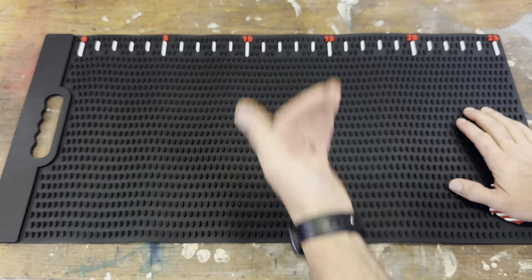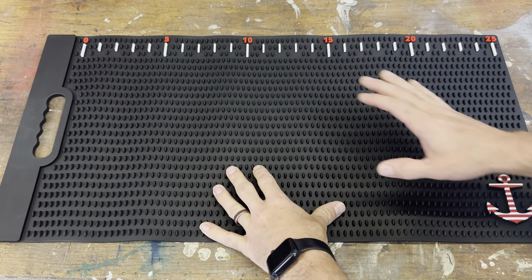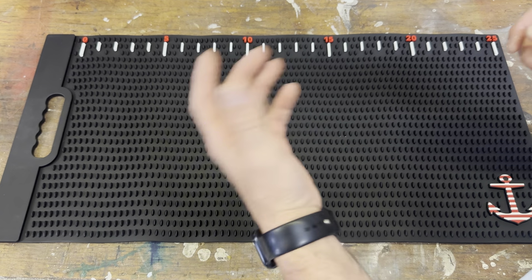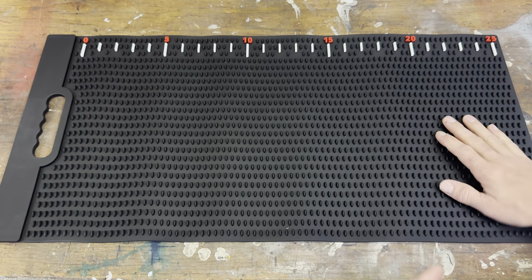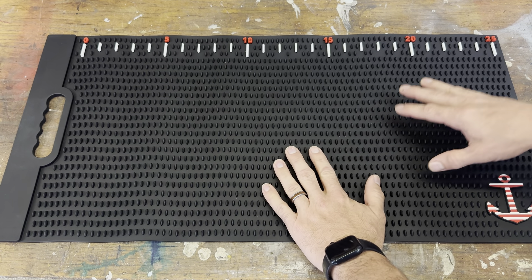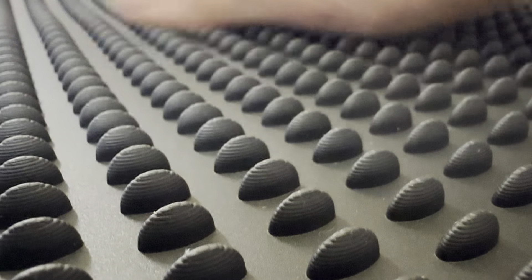This is my new fillet mat. I'm not ashamed to say I'm not the one that fillets the fish, but now it's my turn and I'm gonna start doing all the fish cleaning. I got this mat because I don't like doing it on a cutting board — I don't like holding the fish or having to get out the bulky one that holds the tail, and then you break the tail.